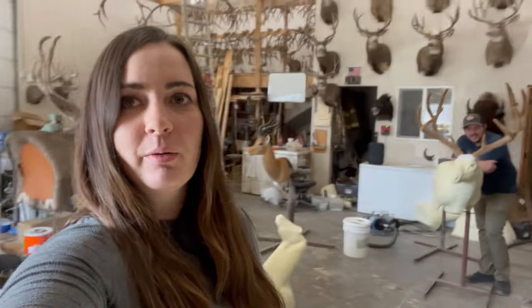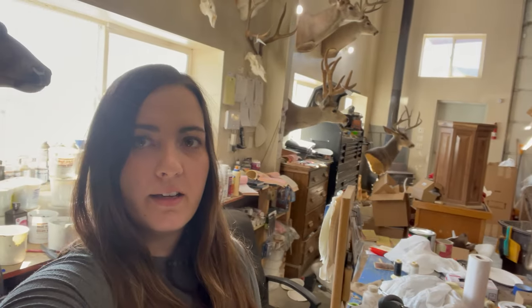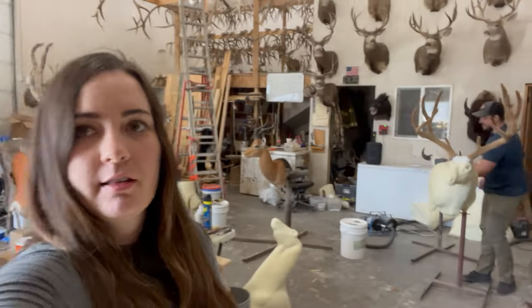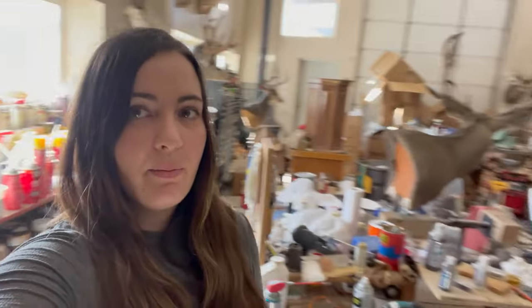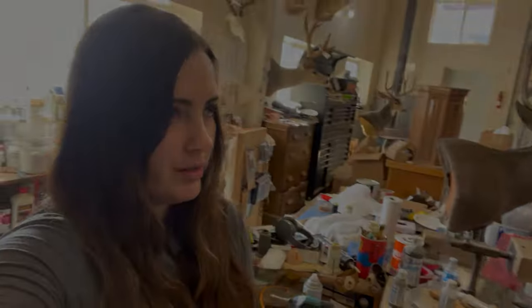What's up guys, welcome to another episode on our YouTube channel. Today we are doing a little bit of taxidermy work. We're in my dad's taxidermy shop and we're gonna be working on this buck right there — that's my big Colorado buck from 2018.